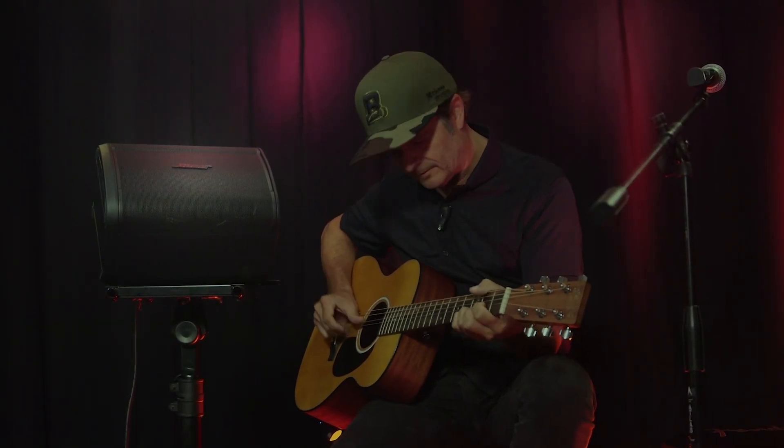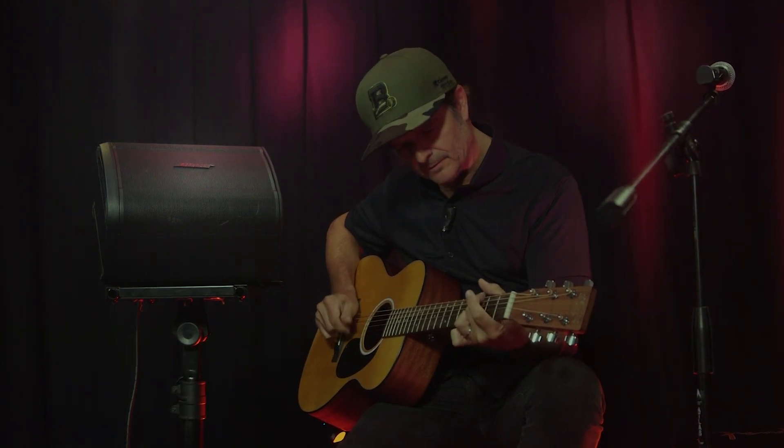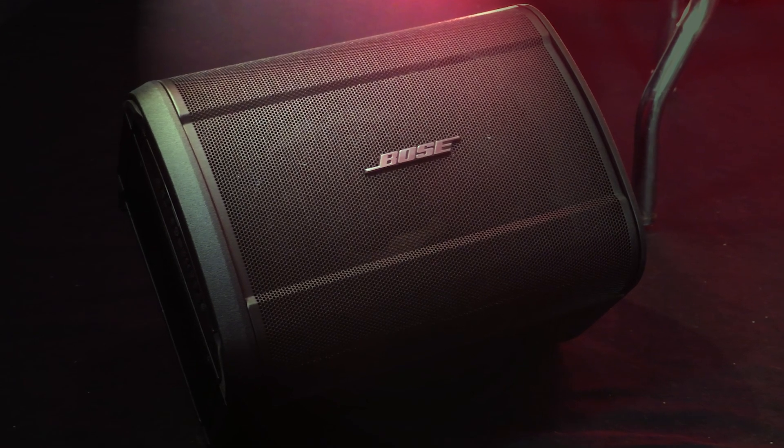So what is the Bose S1 Pro Plus? In a nutshell, it's a small format battery powered PA and practice amp, but if you ask me it's so much more. I have the Bose S1 Pro as my portable PA system, but the brand new S1 Pro Plus is the natural evolution and update to that original. In essence, the S1 Pro Plus is positioned to streamline your live setup in a far more efficient manner than its predecessor, using a wireless design, wireless connectivity, and Bluetooth technology.